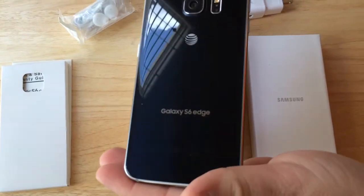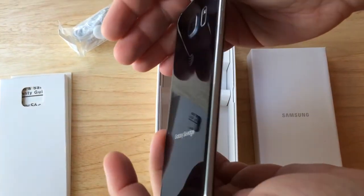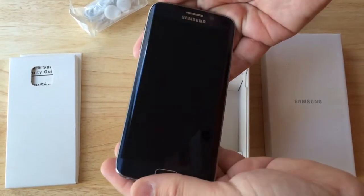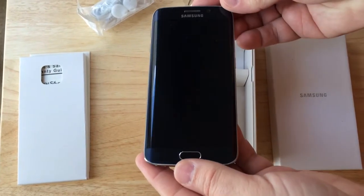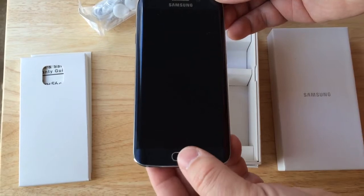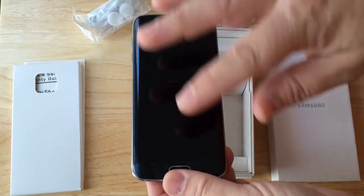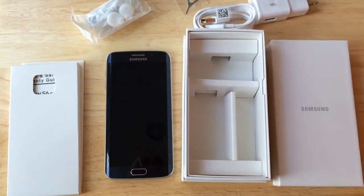It's got an all-glass front and back. It has a 16 megapixel rear-facing camera with optical image stabilization and a 5 megapixel front-facing camera for those very important selfies. It has wireless charging because the battery is not removable. And it has one of the quickest cameras — all you have to do is double tap and it comes up. It's really great for those necessary pictures on the fly.